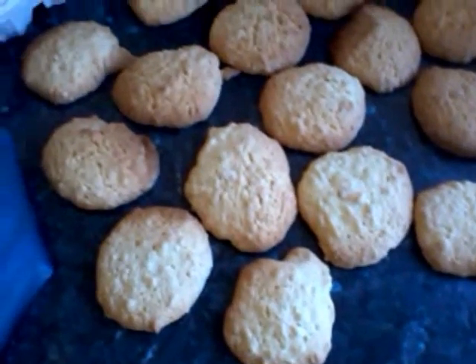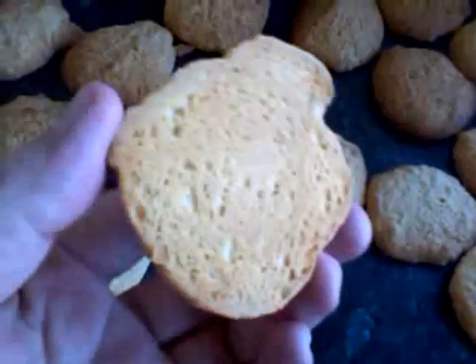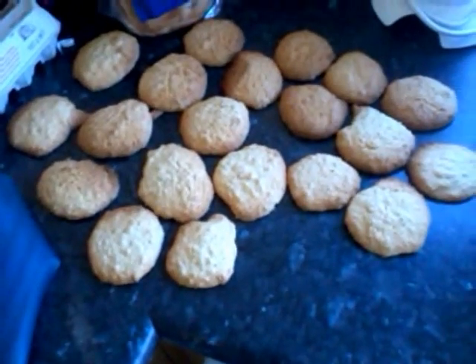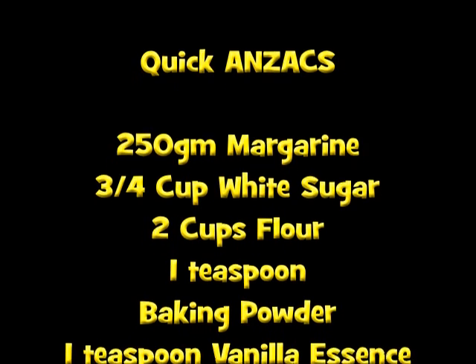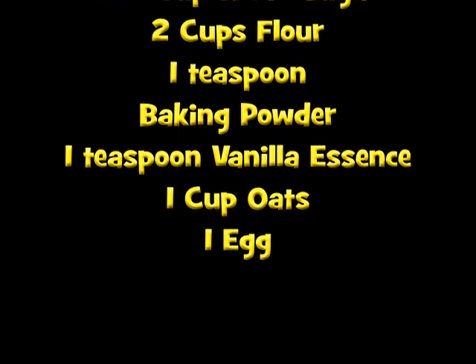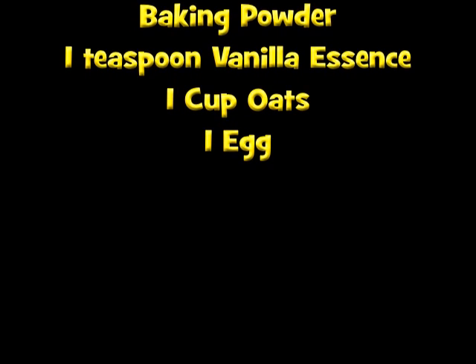Then 15 minutes later we've got biscuits ready to go. This recipe does make about 55 biscuits — you may want to split it if you think that's too many. I'll put the recipe at the end in the single amounts. Got a recipe you want me to try? Let me know down below — I'll be taking some suggestions, seeing what I can do, and getting some of these other videos up.